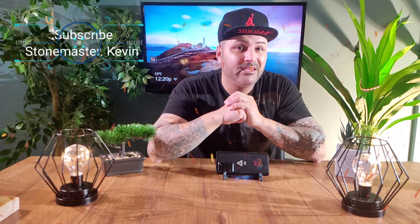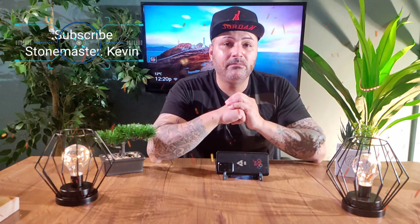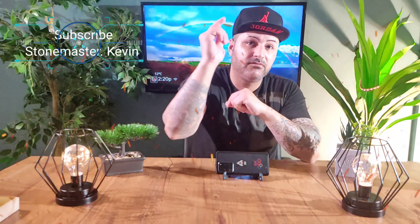Overall, is it worth it for $150? I think it is. But let me know in the comments what you guys think. That's pretty much it for today's video guys. Don't forget to press that subscribe button, press the bell for new video notifications. If you guys like this video please give it a thumbs up. I'll catch you guys on my next video. Peace out for now.